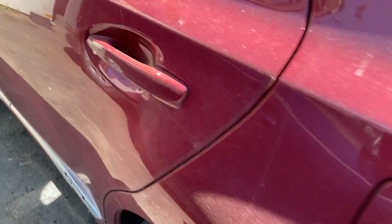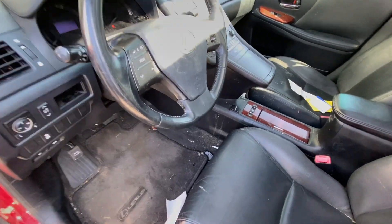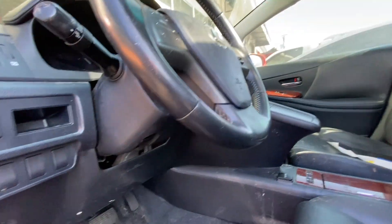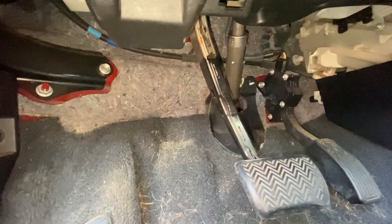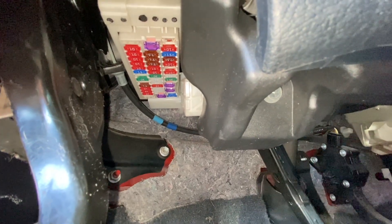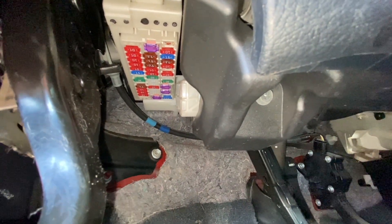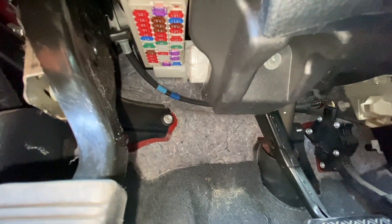Hey guys, still be working on this Lexus — this one's a 2010 but they might be similar. To get to your first fuse box location, it will be right under the dashboard stairwell area right in here. You might have a cover there; I don't. Usually the cover has the fuse location diagram on it. So there it is — your first fuse box.